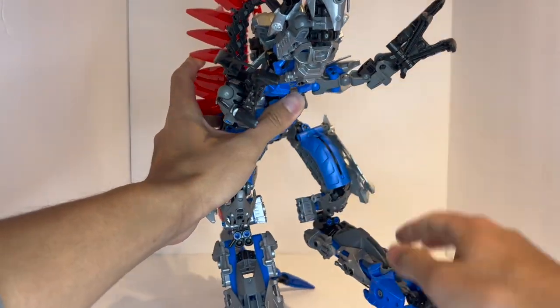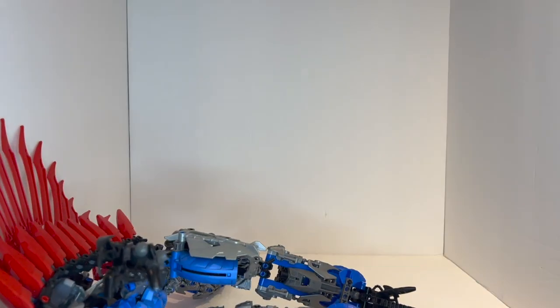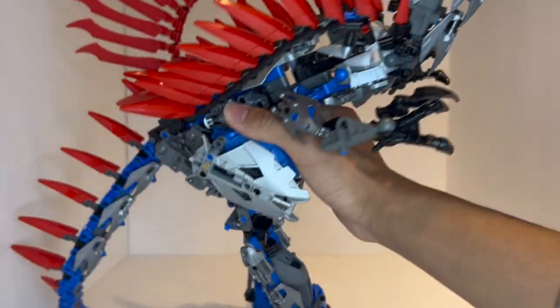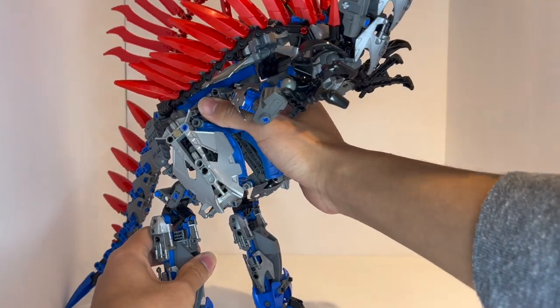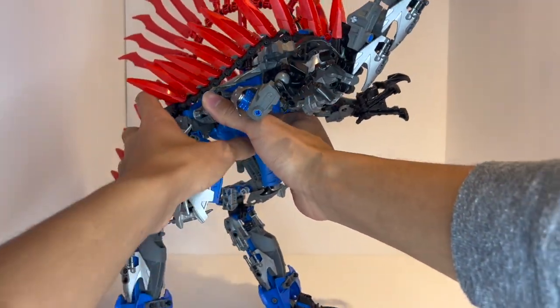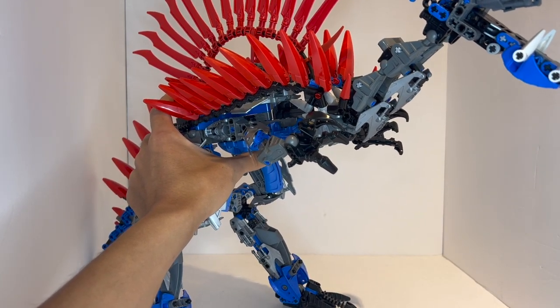It's a very floppy creature — it doesn't really stand up even completely vertical; it'll just topple over. Even if you try to have it completely vertically upwards, you can't really bend the legs backwards too much because of the restriction in the joints there. There is no way I've been able to get it to stand at all. The only way I've been able to do it is by kind of cheating a little bit and changing the way that the legs themselves work.